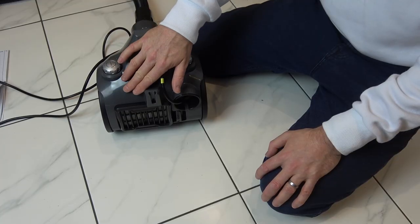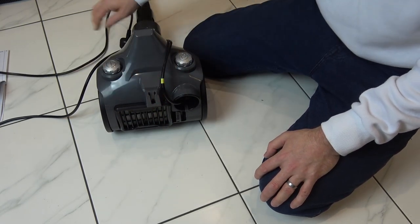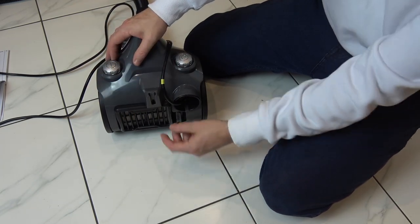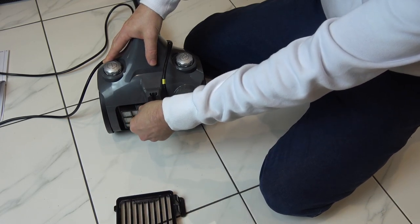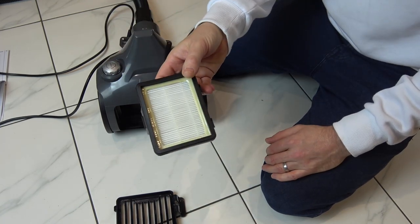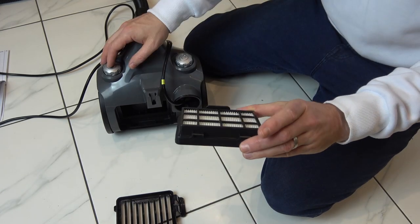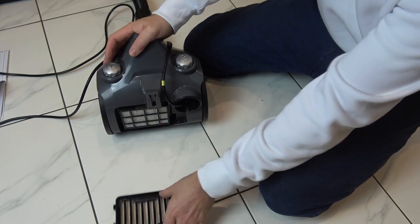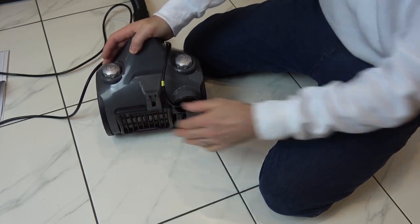The other filter is the motor filter which is located here — make sure you're unplugged when doing this. This needs to be cleaned twice a year or whenever it looks dirty. To get access to it you push this to one side, it lifts out, then push down on the filter itself and it lifts out. Give it a good clean — you can wash it but make sure it's fully dry before putting it back in. To put it back, these two tabs go at the bottom, it clips in, then this goes in that side first and clips back into place.